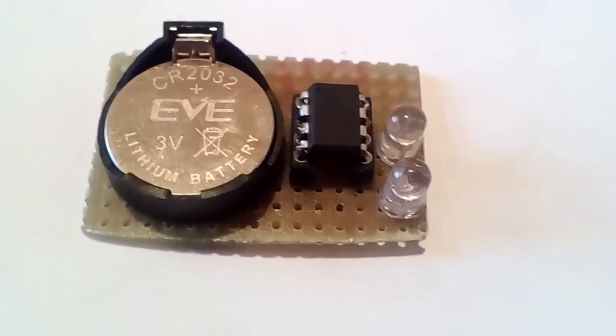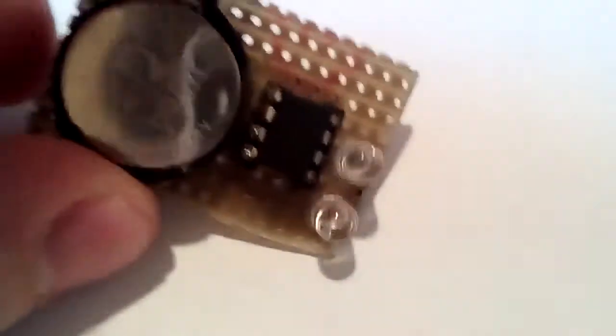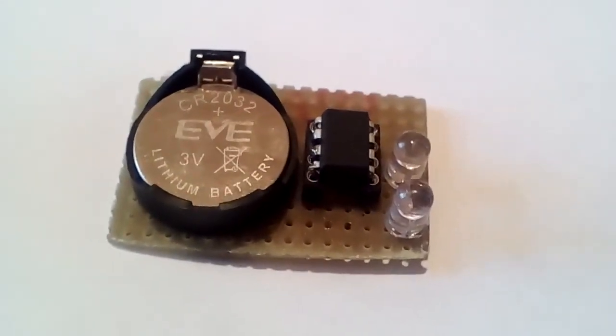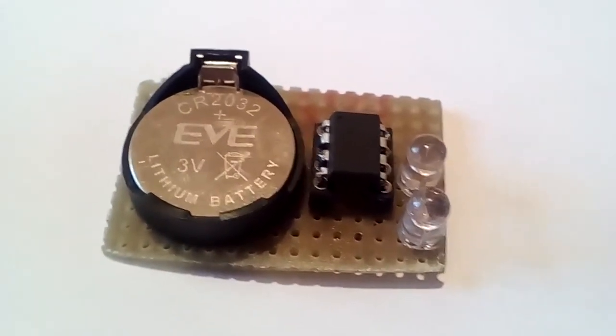Hi folks, in this video I am going to show you this very simple microcontroller based project. This is a low-power LED flasher that consumes about 15 microamps on average.